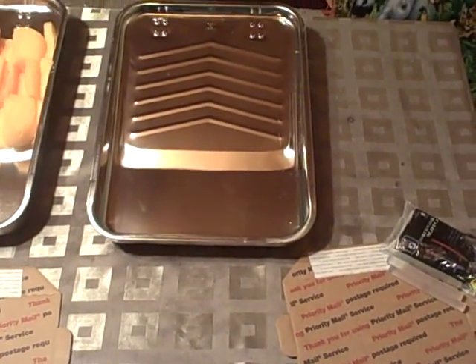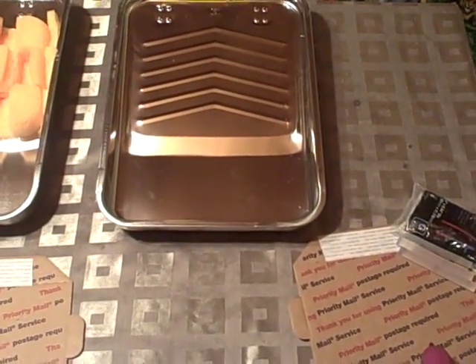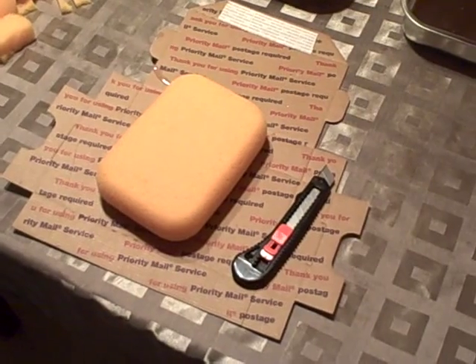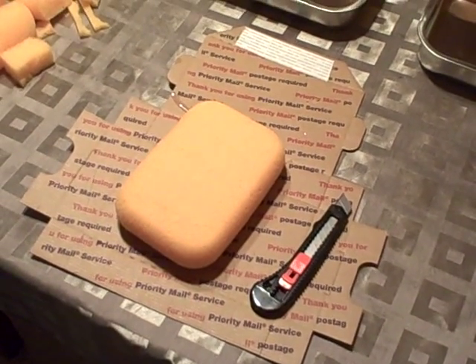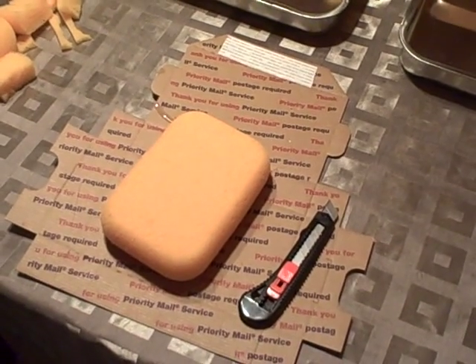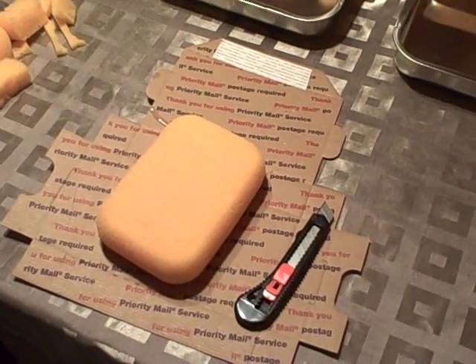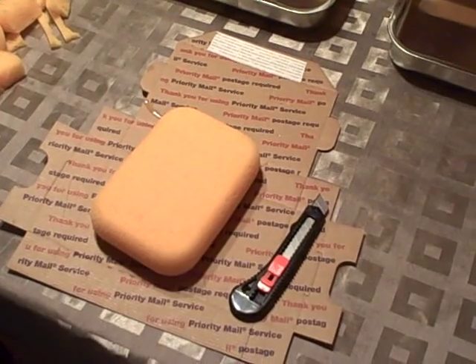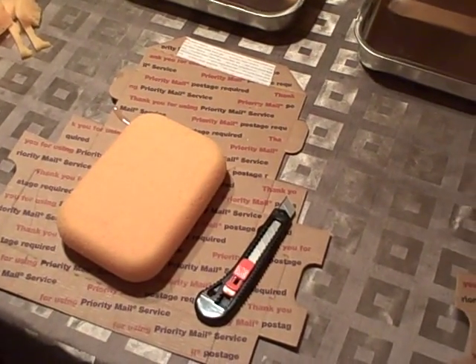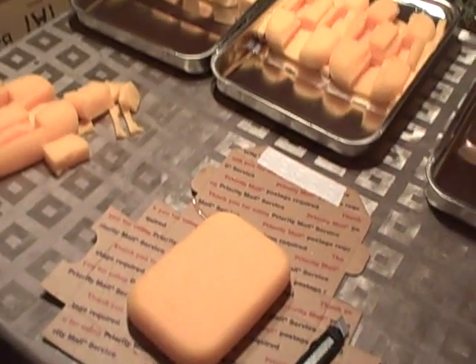Today we are going to learn how to build an estuary or wetlands model. Estuaries and wetlands are very important ecosystems because they help to filter water to keep it clean before it enters lakes, and also to provide very unique habitats within themselves. The model we're going to make today is meant to be an estuary but would also work very well as a wetlands model.